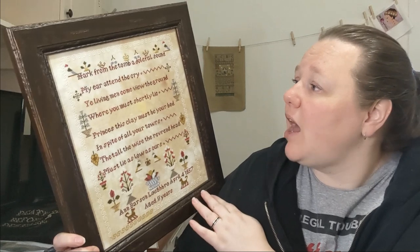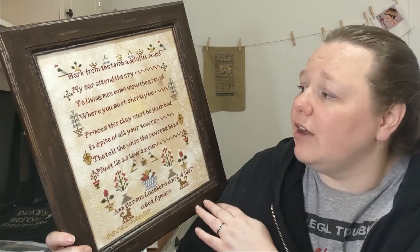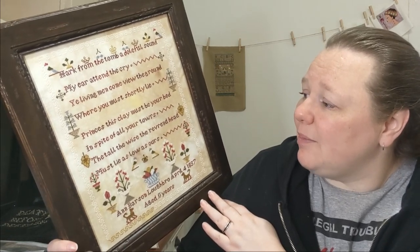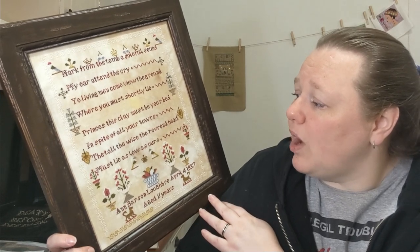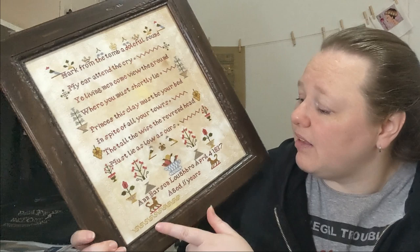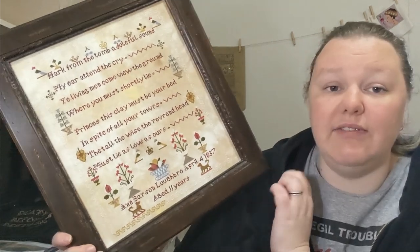It says: 'Hark from the tomb a doleful sound. My ear attend the cry. Ye living men, come view the ground where you must shortly lie. Princes, this clay must be your bed in spite of all your towers. The tall, the wise, the reverend head must lie as low as ours.' And then Ann Barson Loughborough, April 4th, 1837, aged 11 years.